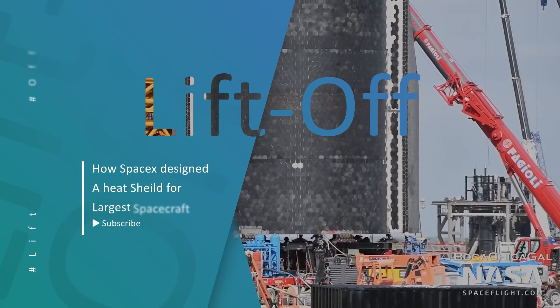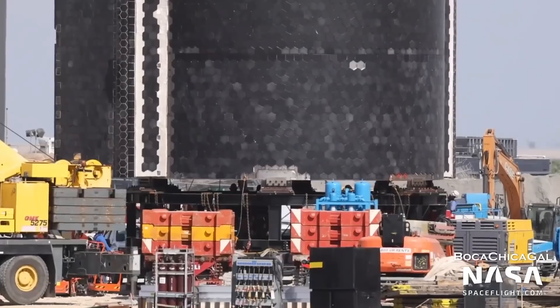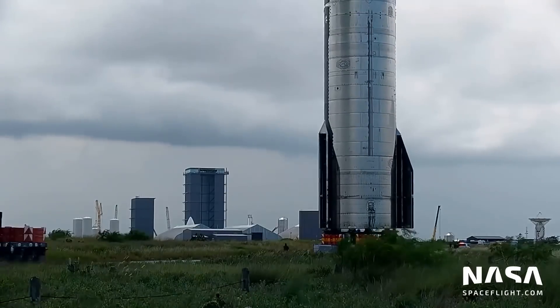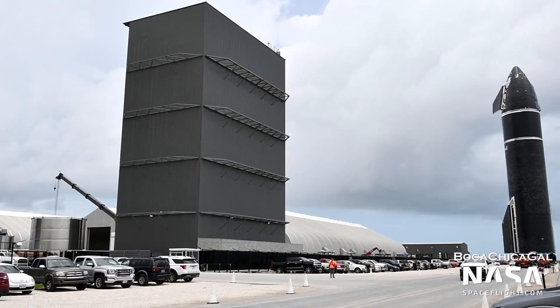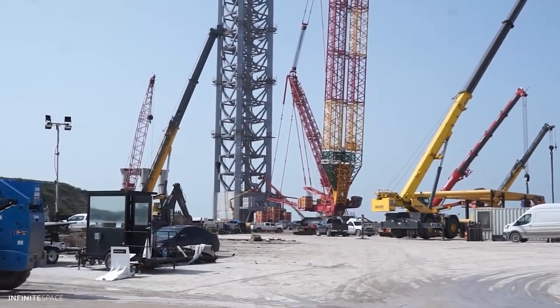How SpaceX designed a heat shield for the largest spacecraft ever built. It's not an easy task to objectively show the rate at which SpaceX makes progress. In recent days, SpaceX has shocked the world by announcing the astonishing speed at which it is constructing rockets with Starship, all aimed to successfully perform the first orbital flight.